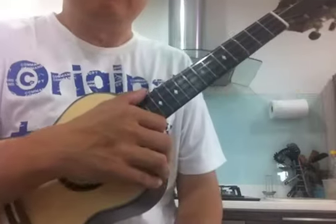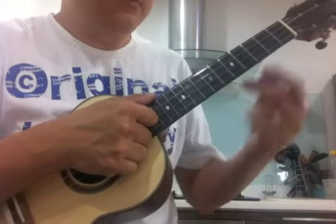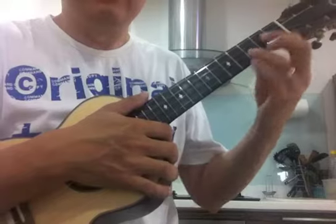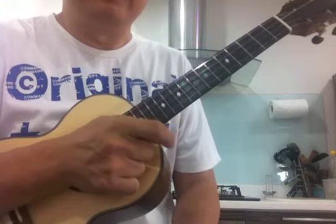Don't try to rush, just simply play until you feel comfortable with the strumming, the chord change, and everything. This is a very short song and it's not quite difficult to play.